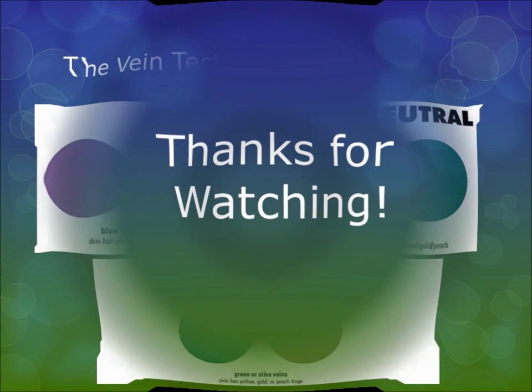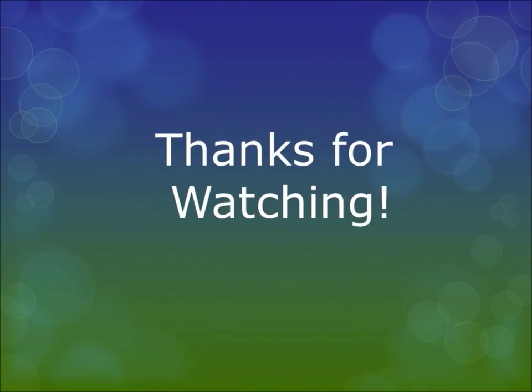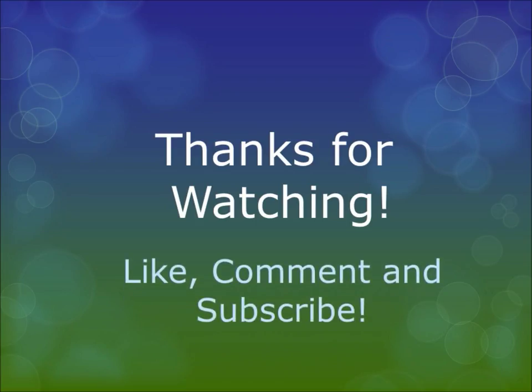And that's the end of this video! I hope you guys enjoyed it, learned something today, and understood what I was saying. Don't forget to like, comment, and subscribe — I'll catch you guys later, bye!